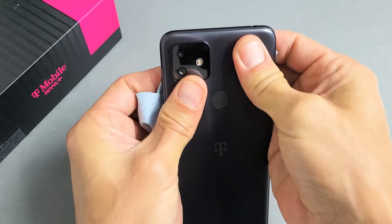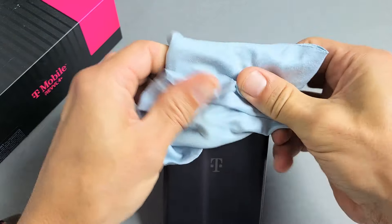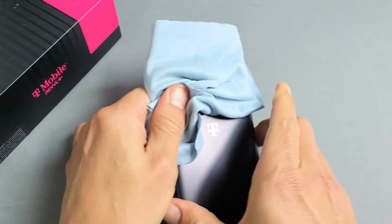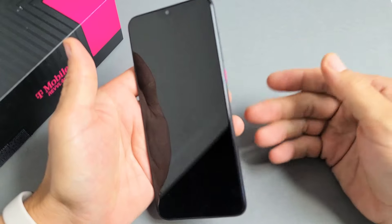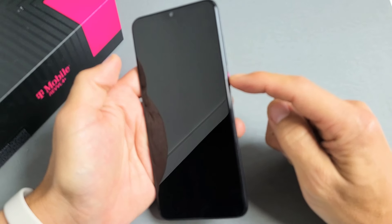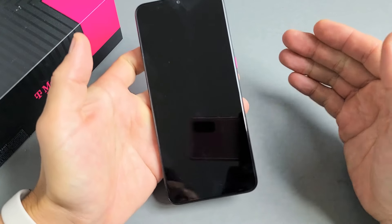Just keep pressing all around here, even around the lens. Turn it back over — black screen, no problem. From here, force restart it again. Press and hold that power button and do not let go until you see the Revel logo appear. Then let go and hopefully you are up and running.